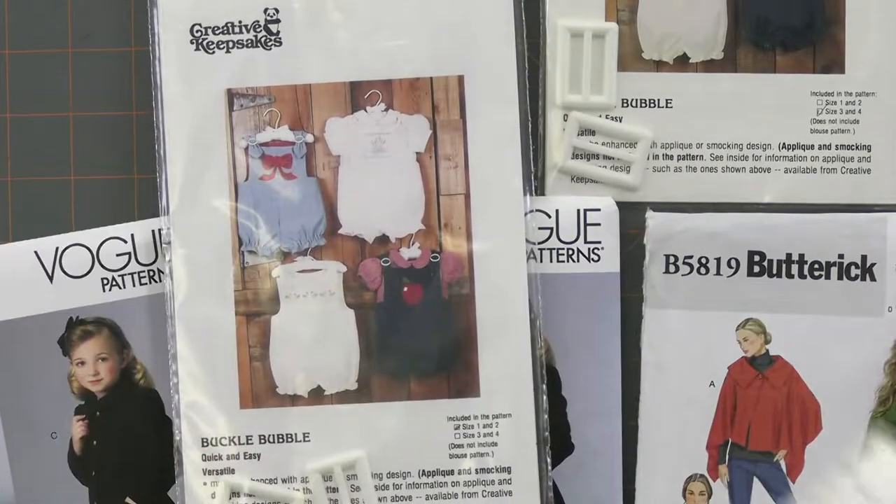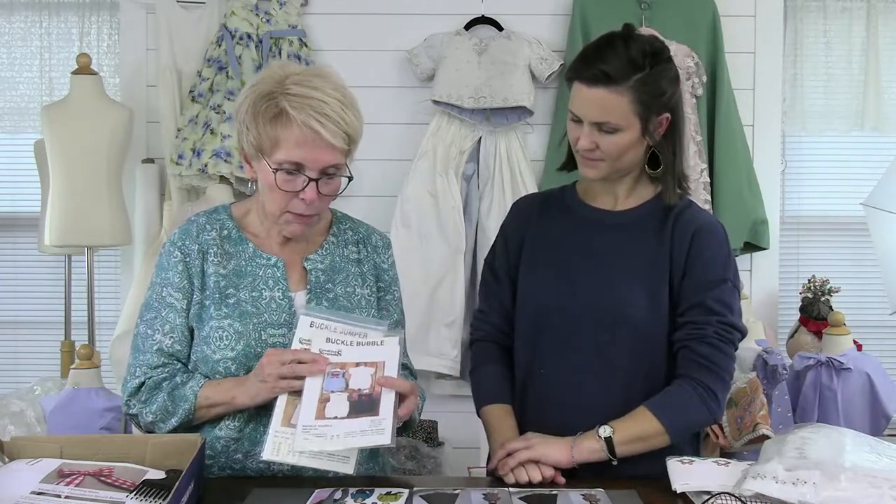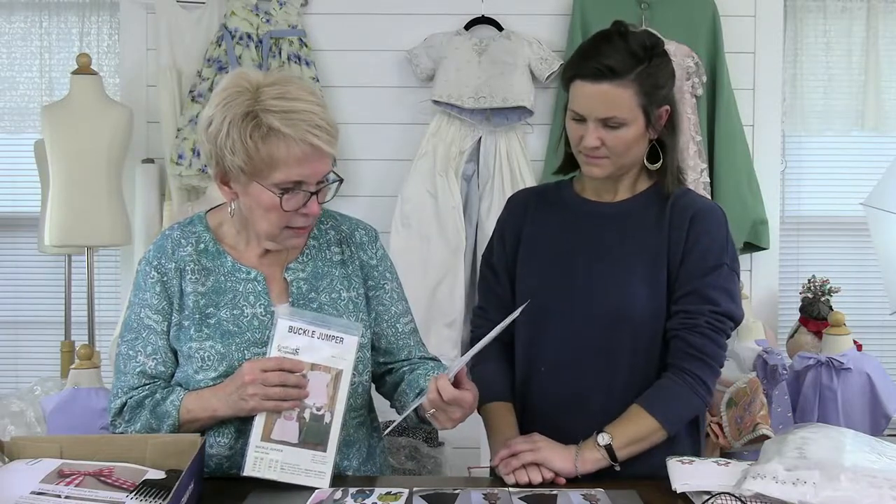We talked about the buckle jumper — Stephanie Dabb, who sews for little girls in classic pageants, made one with a beautiful appliqué on the front. This is from Creative Keepsakes — these patterns are from the '80s but people are buying them again. Each pattern comes with two buckles, and we now stock extra buckles. We also have the buckle bubble in sizes 1–4, showing both a smocked version and appliqué options.